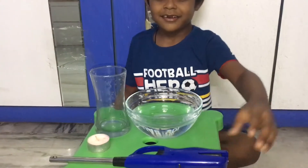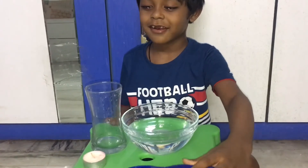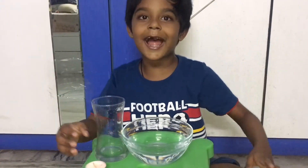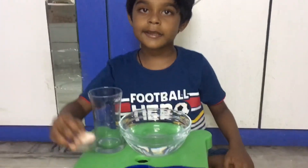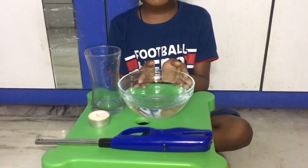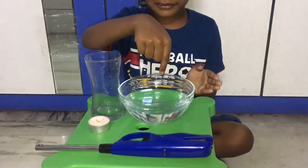Today I am trying candle under water. Items: stick bag, empty glass, tea candle, bubble with the water.